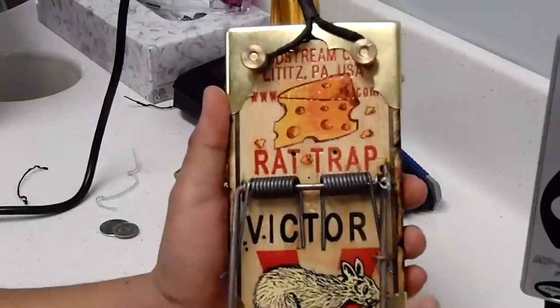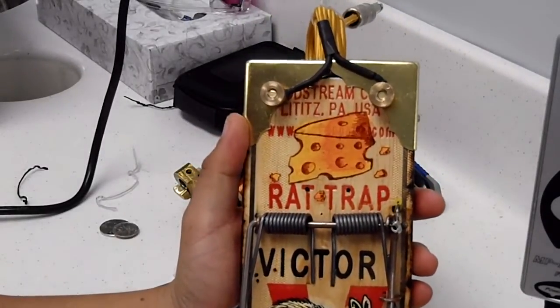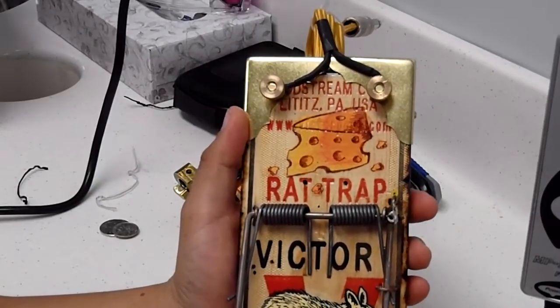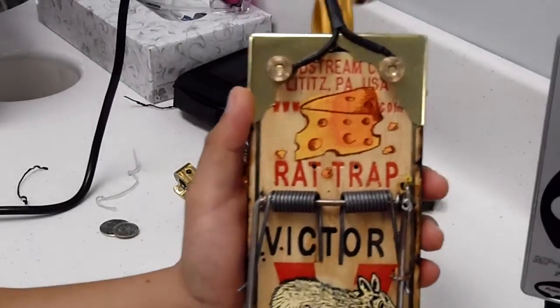I went online and I was watching this video about foot pedals made out of rat traps and I thought it was pretty cool. So I started thinking about how am I going to make one of those.